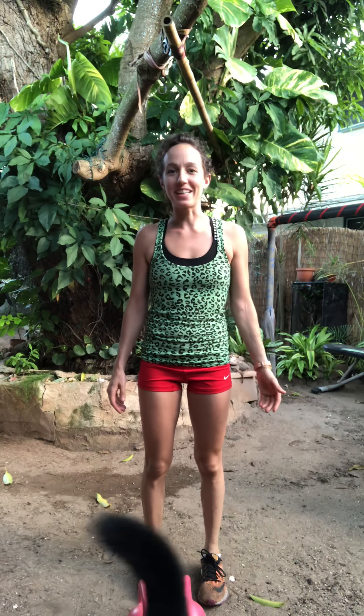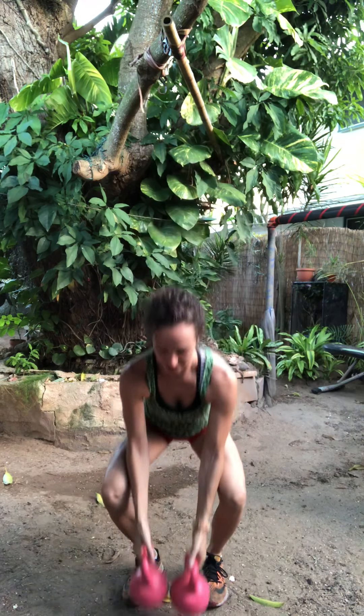Aloha everyone! Welcome to my quick upper body kettlebell workout. Today I'll be using two five-pound kettlebells. Let's jump right in.